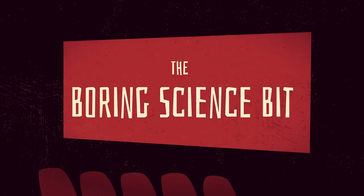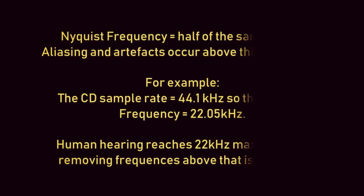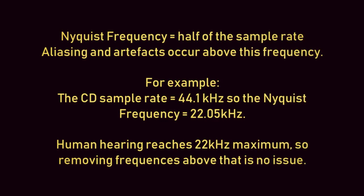The boring science bit. Those of you up on digital audio will know that the Nyquist frequency is half of the sample rate, above which you will get aliasing and artifacts.